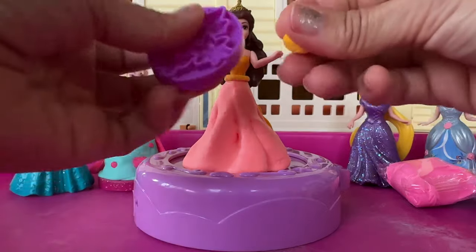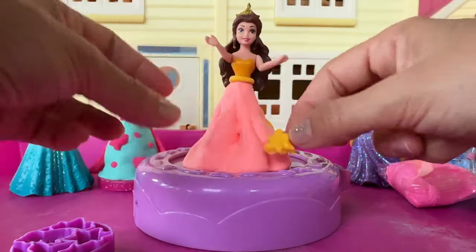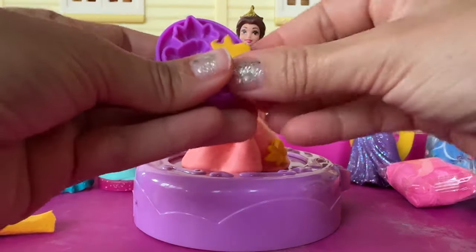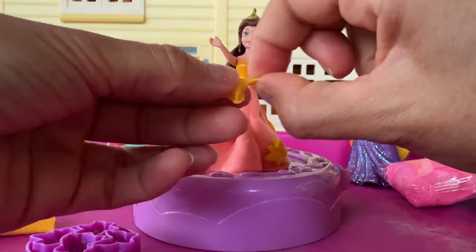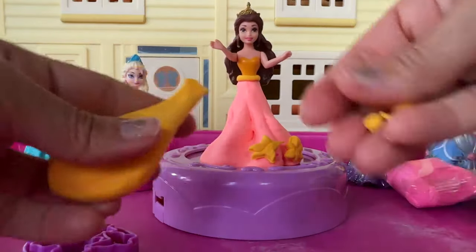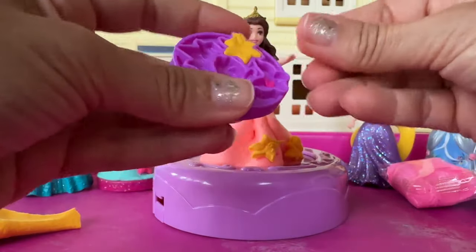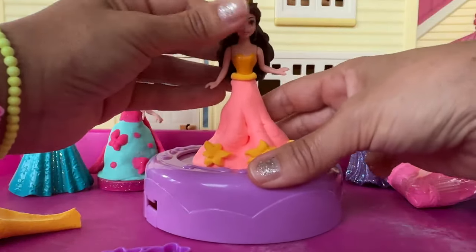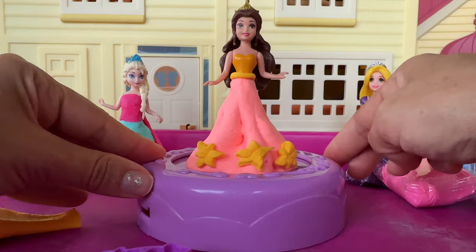Now I'm gonna make some flowers. This Belle doesn't really wanna stand up, but her dress is coming out super pretty. It's a pretty dress. I like it. Belle.